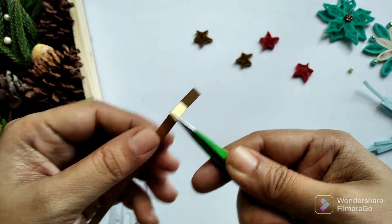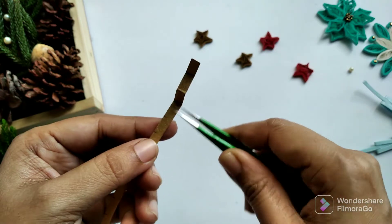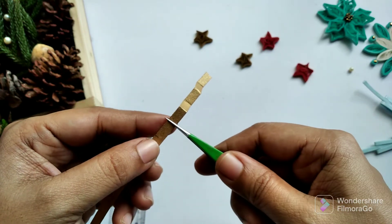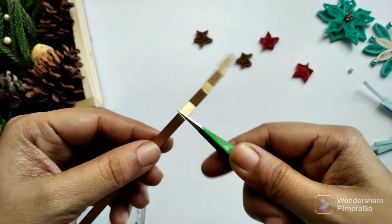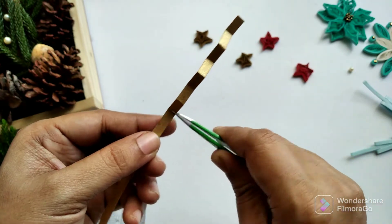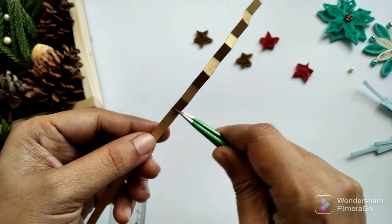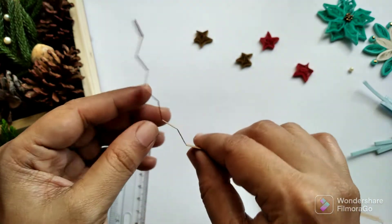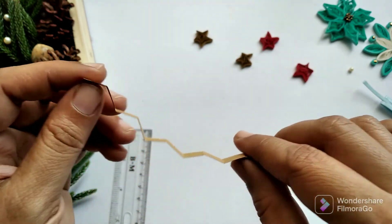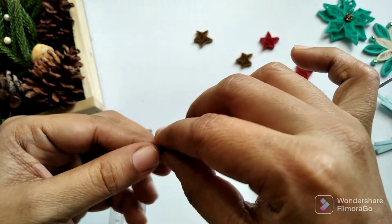Here you can see the markings, and what I'm going to do is fold at those points so there are zigzags — one fold going to the front and another pushed to the back, alternating front and back all the way along the strip.